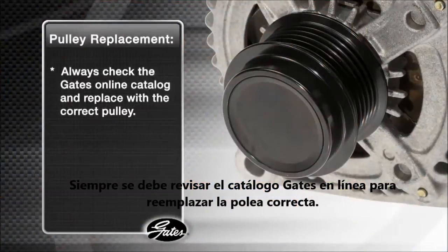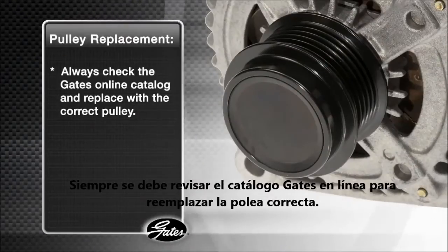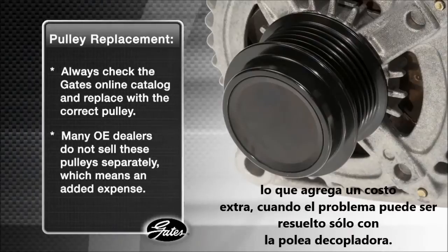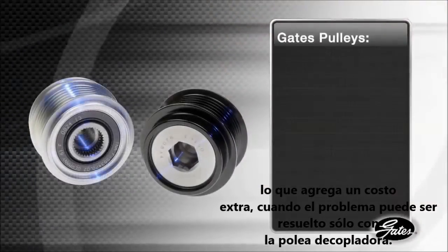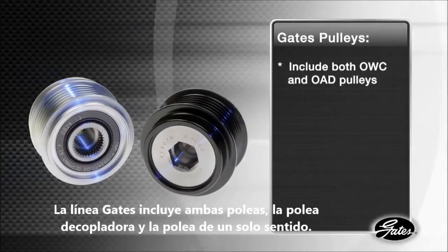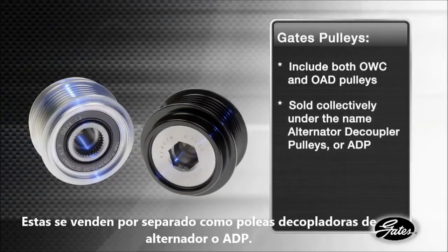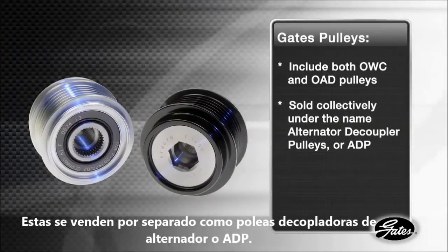Always check the Gates online catalog or other repair databases and replace with only the correct pulley. In many cases, the original equipment dealers do not sell these pulleys separately from the alternator, which means added expense when the issue could be resolved by replacing just the ADP. The Gates line consists of both the OWC and OAD, sold collectively under the name Alternator Decoupler Pulleys or ADPs.